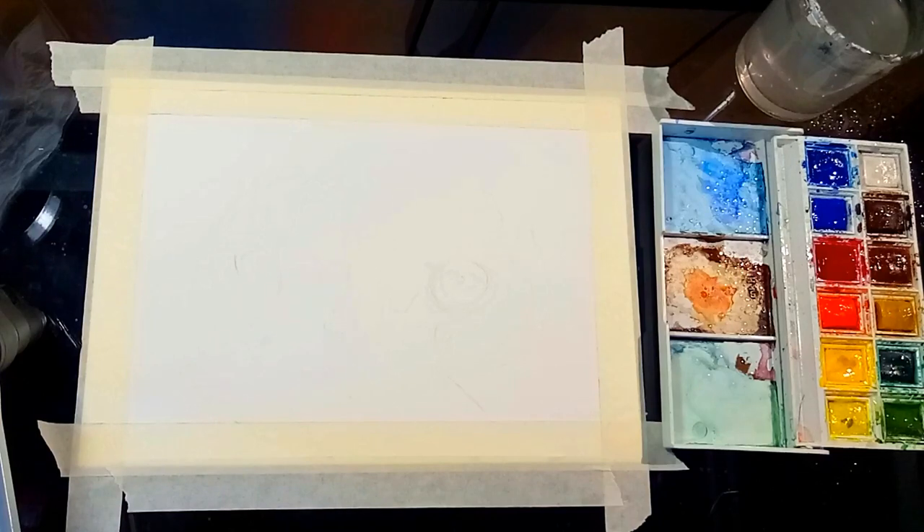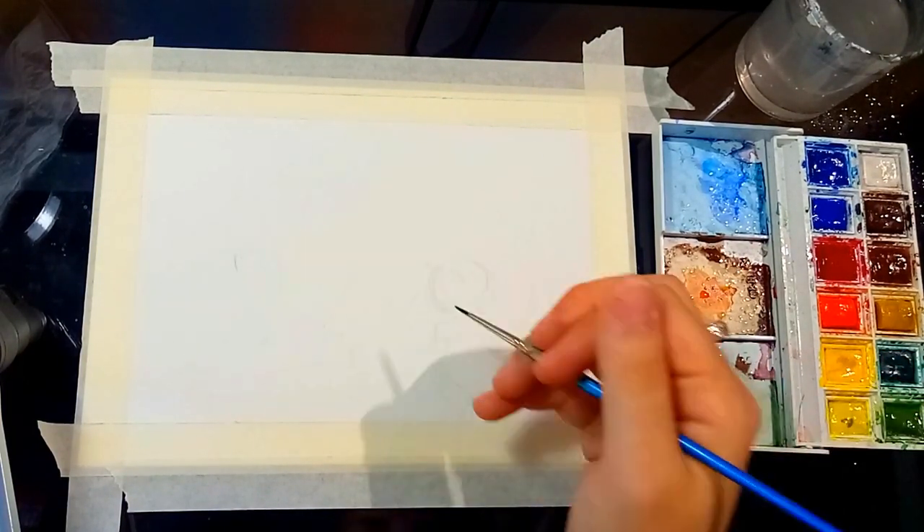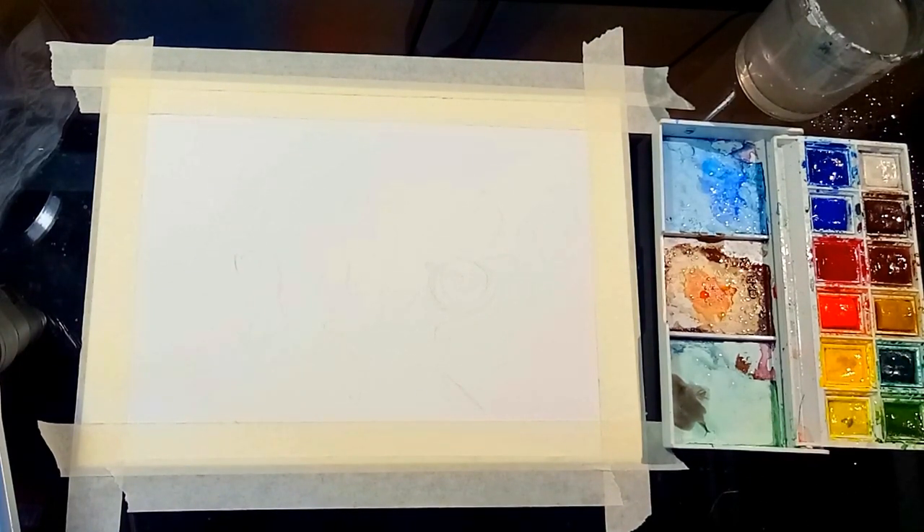Welcome to the voiceover. I pre-sketched out my picture and I'm using this reference photo. As you can see I've also taped down my paper so it doesn't bend and buckle as much with the constant application of water.